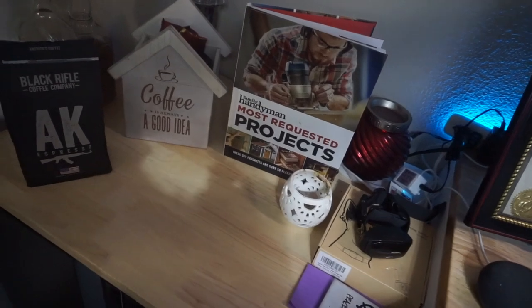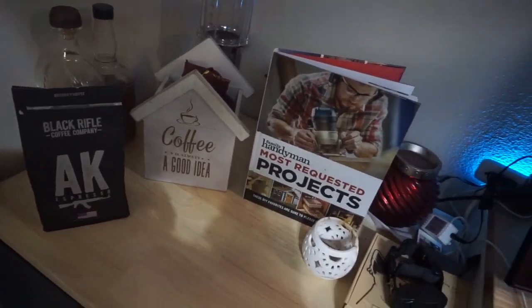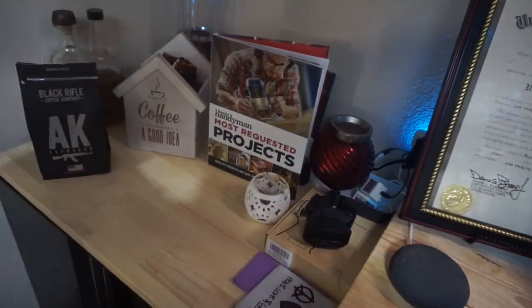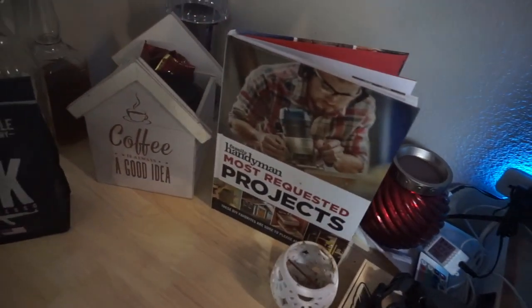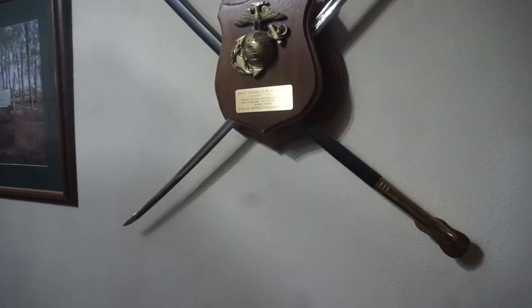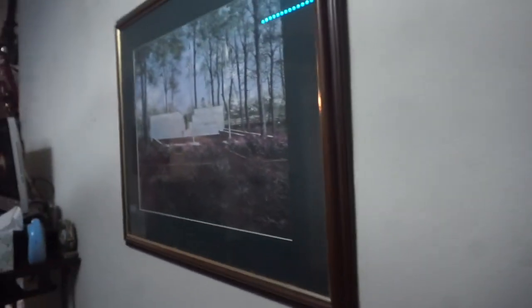Out here I like Black Rifle Coffee. I have a coffee grinder and a percolator machine. I can set all this up anytime, go get some water, and I'm ready to rock — got my coffee on deck.